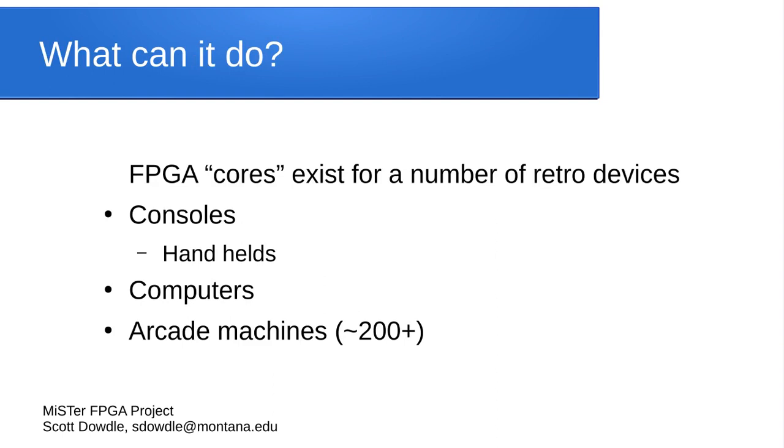So what can it do? Why would you want to buy a Terasic DE-10 Nano and run the MiSTer FPGA project software? The developers have created a large number of cores — hardware definition language implementations of FPGA devices. They've got many different retro gaming consoles, several handheld consoles, a large number of 8-bit, 16-bit, 16/32-bit, and 32-bit computer systems, and more than 200 arcade machines with more coming all the time.